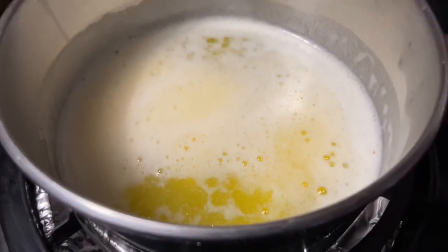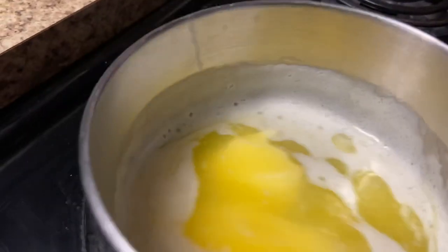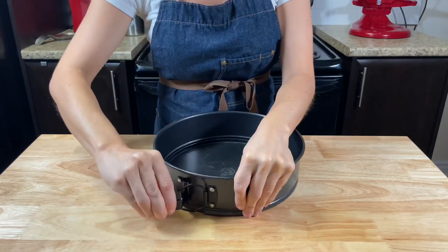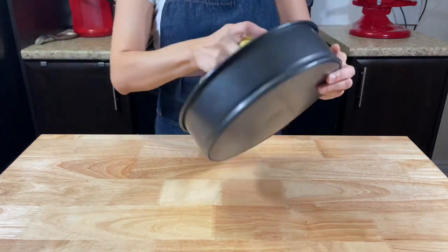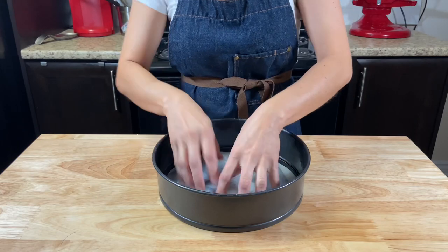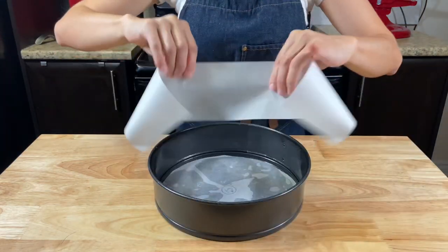First it starts by melting the butter for the crust — 150 grams of unsalted butter. Meanwhile you can assemble the tray for the cheesecake. Spray the tray with baking oil or butter and cut parchment paper for the bottom and for the edges. This will make sure the butter at the bottom doesn't stick and the sides will be neat and beautiful.